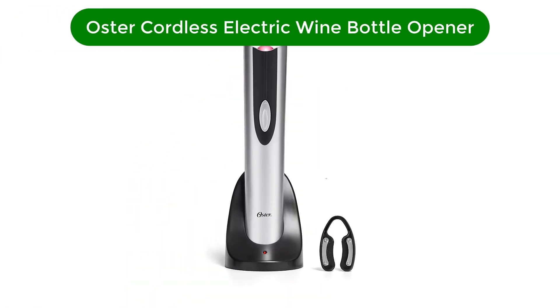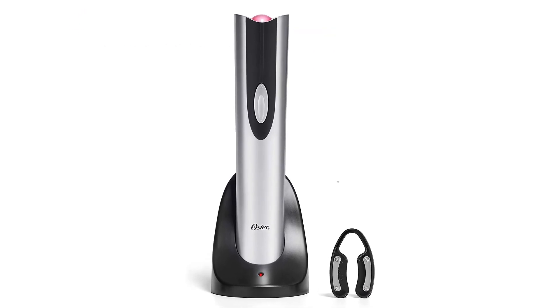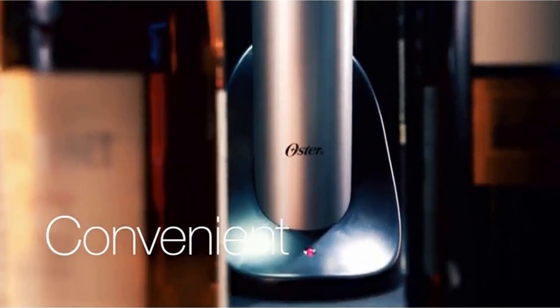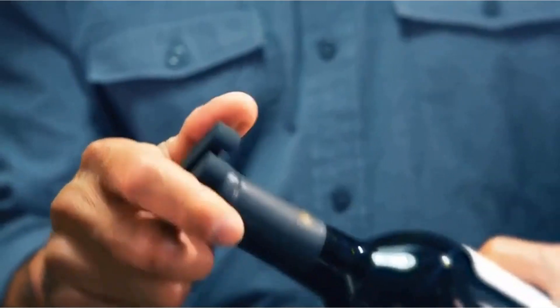Number 1. Our best pick for the money is the Oster Cordless Electric Wine Bottle Opener with Foil Cutter. Its sleek design, ease of use, and an included foil cutter are top reasons our tester marked Oster's Silver Electric Wine Opener as an excellent choice.